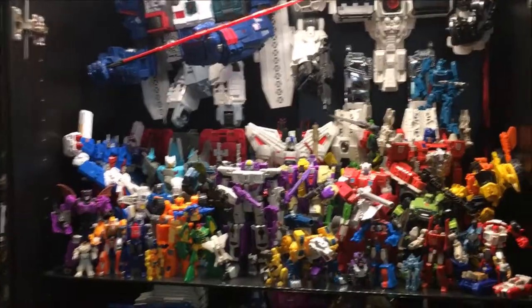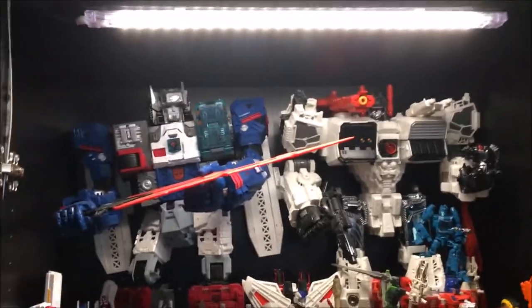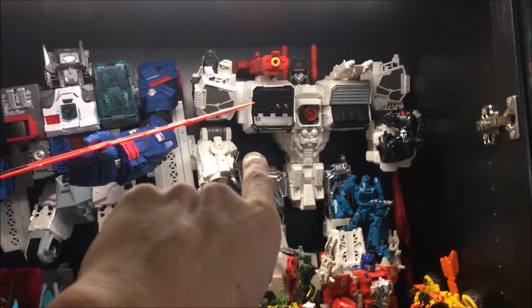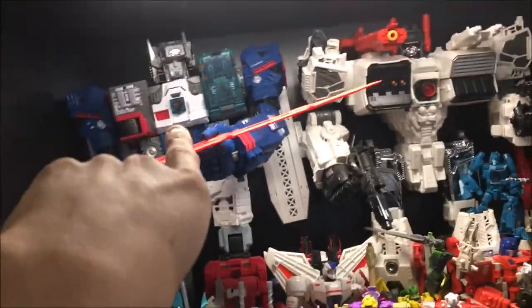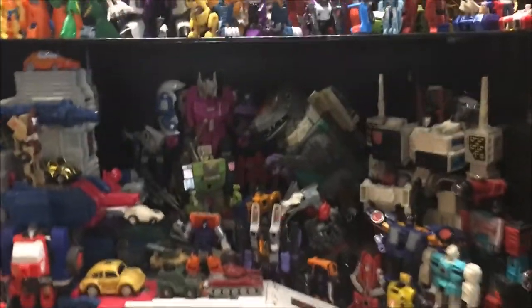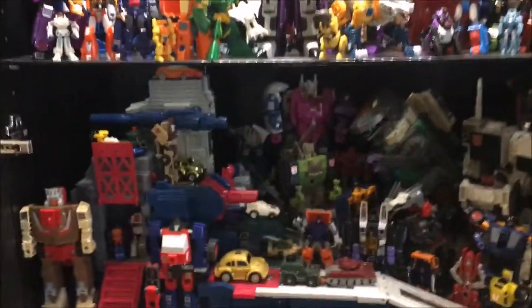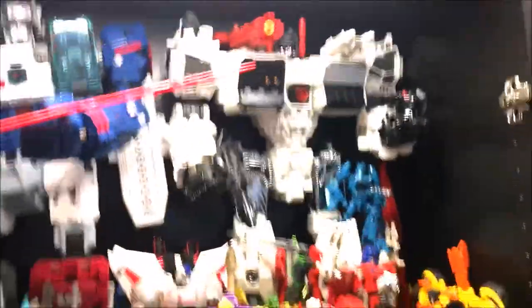The top shelf here is all modern era stuff — it's all G1 characters. I primarily collect G1 characters, but I am fine with the modern versions. You can see that Metroplex at the time was the largest Transformer ever built, taking the title I think from the original Fort Max. That's the new Fort Max. I think he might have taken the title back — I'm not 100% sure about that. And then here are a bunch of the other modern versions of G1 characters. This shelf, a little bit darker — this is all actual G1, with the exception of Fortress Maximus, which is G1 but it's a reproduction, like an anniversary edition. And you can see there's the original Metroplex versus the modern one — it's gigantic. That was big for the time, and then they just kept getting bigger.